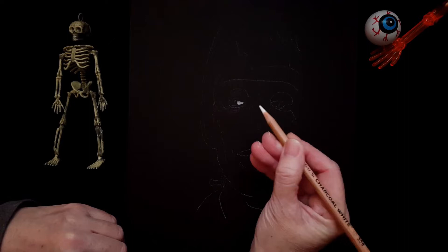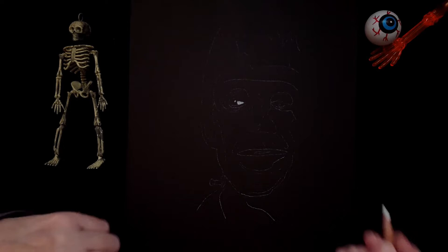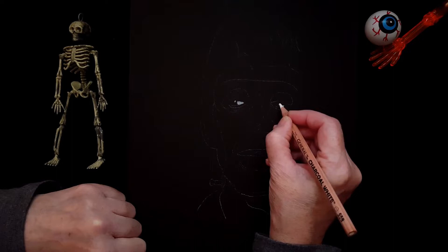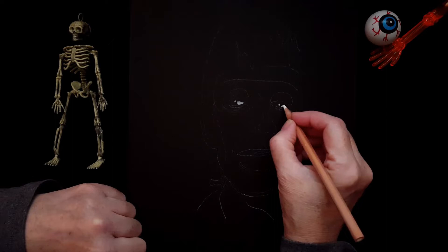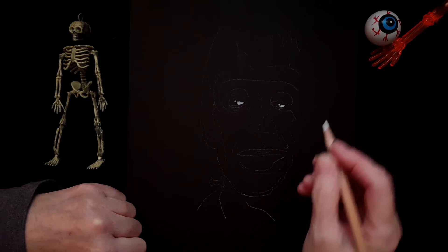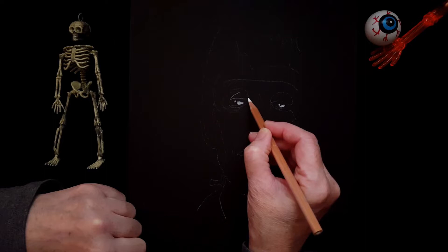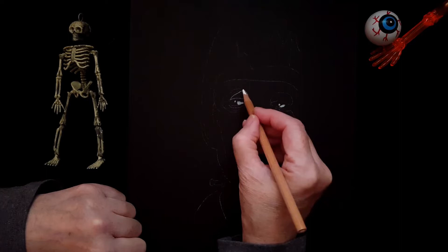Starting with part of his eyeball — I've got white charcoal here. There's a little twinkle in his eye, and on this side too he's got a little spot of white and a twinkle in his eye as well. He's looking that way, so I'm trying to make it look like he's looking that way. His eyelids are pretty white as well. I'm just outlining the area that I'm going to be coloring in with the white charcoal pencil.